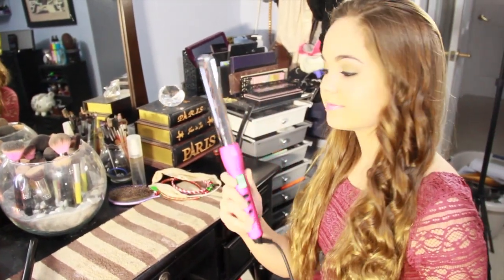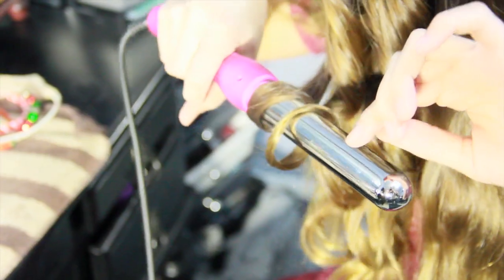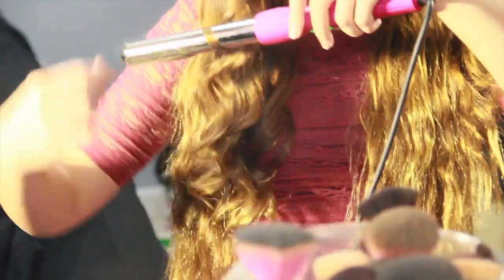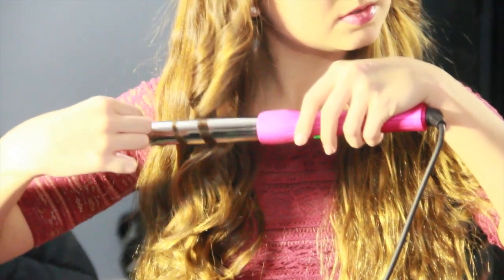Now I'm using my magic wand - this is around an inch - and it just creates looser curls. I like to do this on the bottom layers because it makes it more flowy and it can draw more attention towards the top layer.